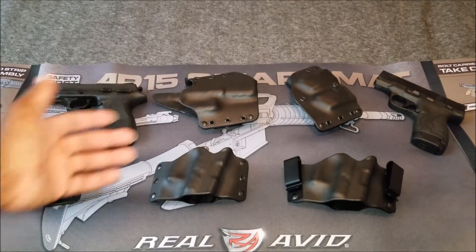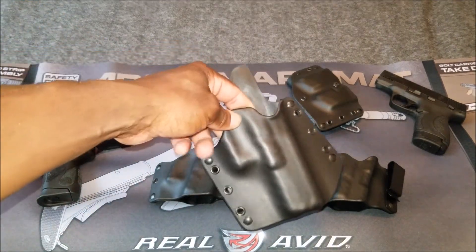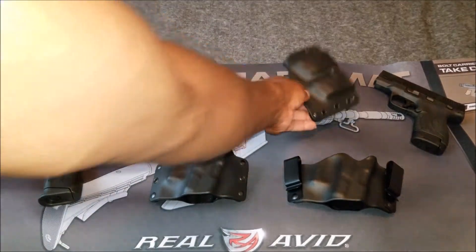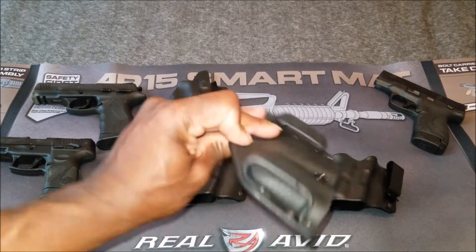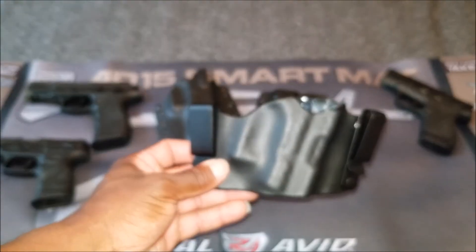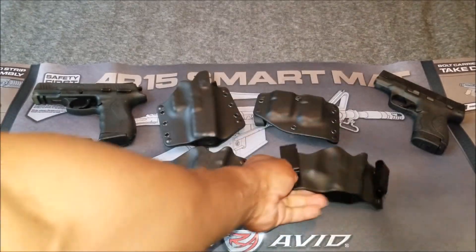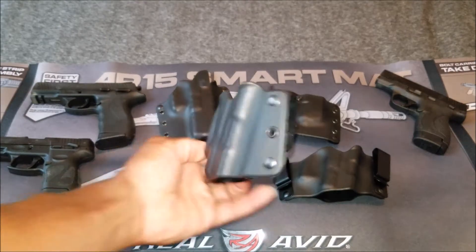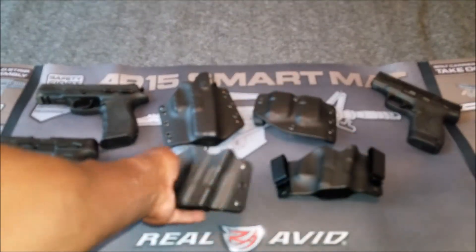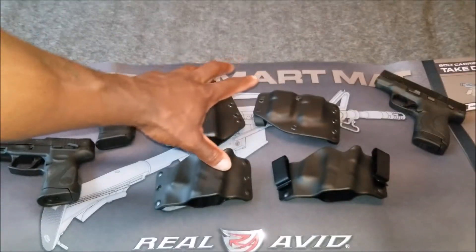You've got a few holsters here. There's the full-size outside-the-waistband holster, a magazine holder — or magazine caddy — that fits two magazines and is designed to be worn outside the waistband, an inside-the-waistband holster, and an outside-the-waistband holster for compact-size guns. So you've got quite a few choices.